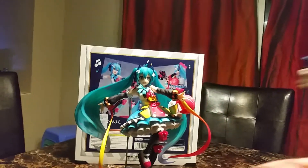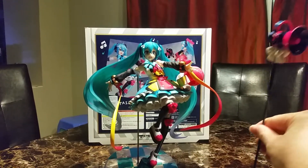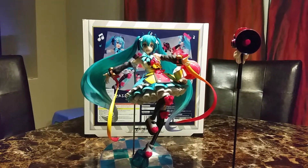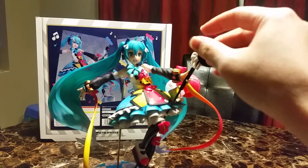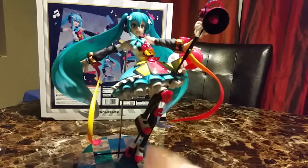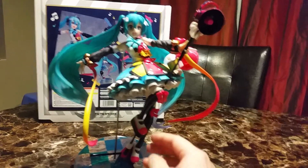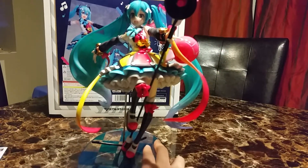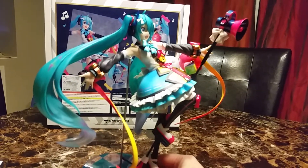She comes with this giant microphone. Let's see if it goes in fine. So there she is. This thing you can't move it in just one way, so I had it facing forward. I had to take Miku out and put this thing in, then position it between her legs, and it fits snug into her arms.